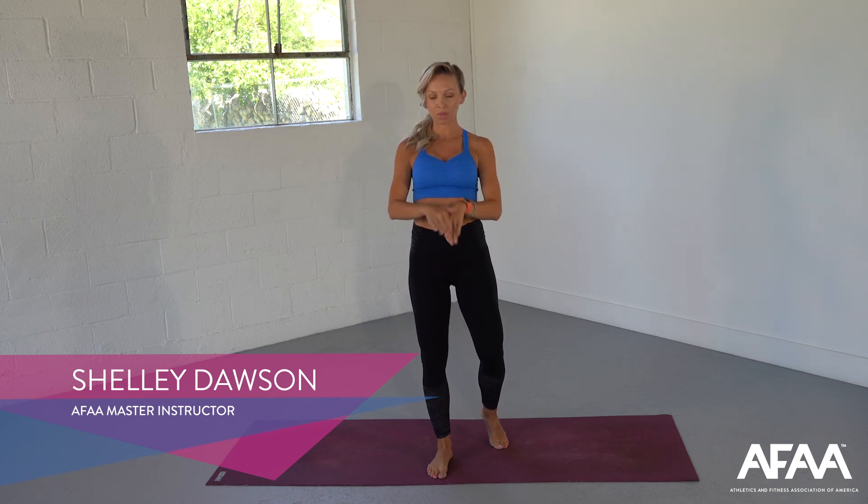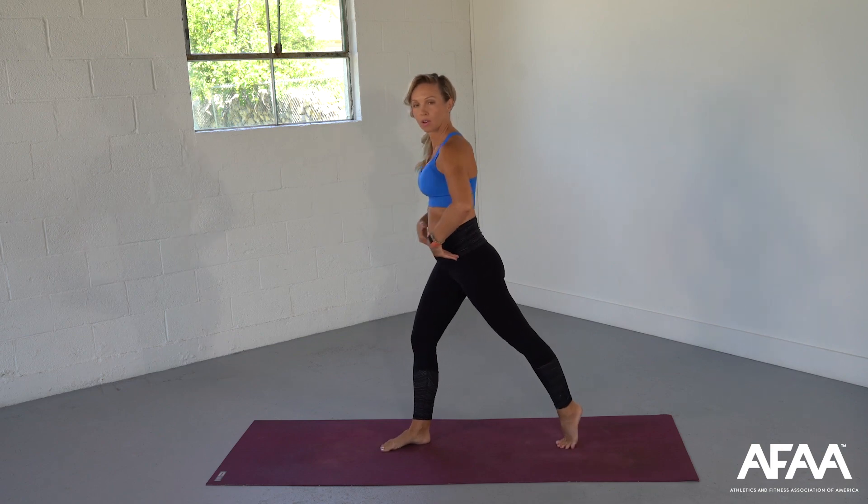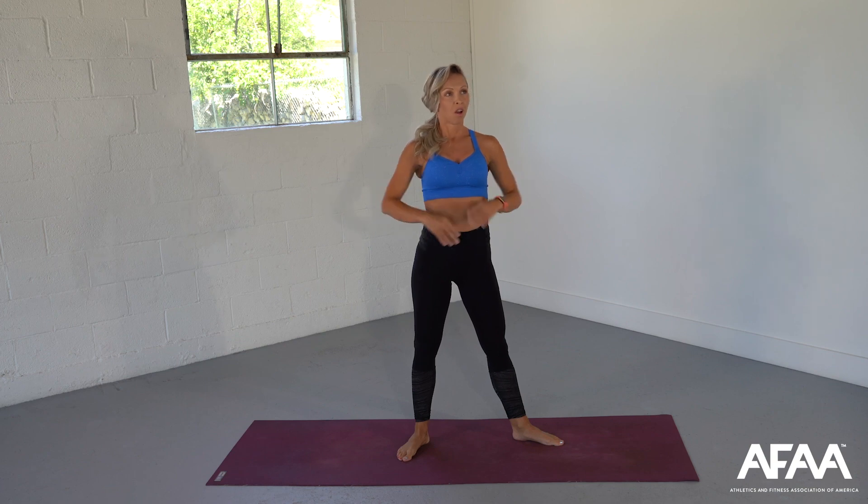I know when you say the word splits, you might have an image of being down on the ground with the legs extended in opposite directions. But really, anytime we're splitting our legs — whether it's in a lunge position or maybe down on the floor — we are working on helping our pelvis come back into alignment. So really, one of the best flows we could do, or any sort of movement throughout the day, is to incorporate a little bit of splits.